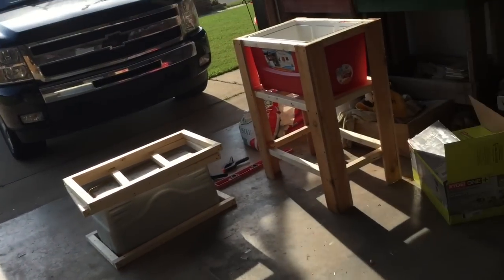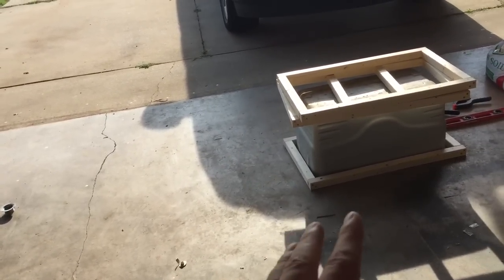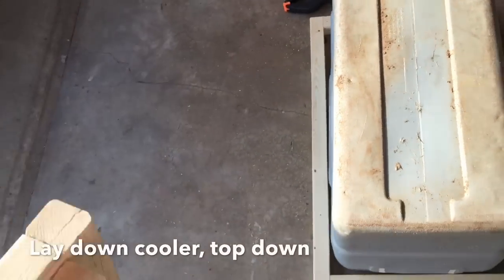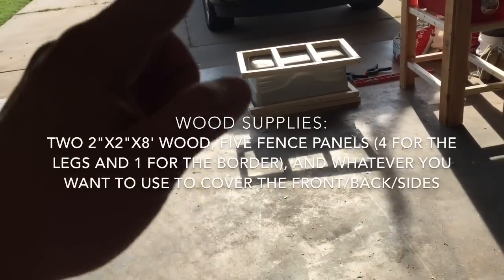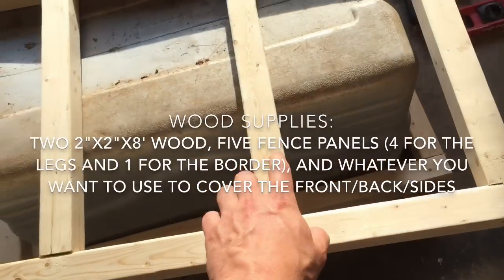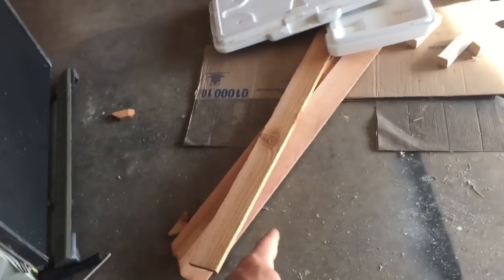Once you do that, lay the cooler down like I did here and measure around it, because you're going to box it in. You can tell I've already drilled and attached those pieces going around it. What we're using our two-by-twos for is the frames — I have three frames on each side, as you can see here.